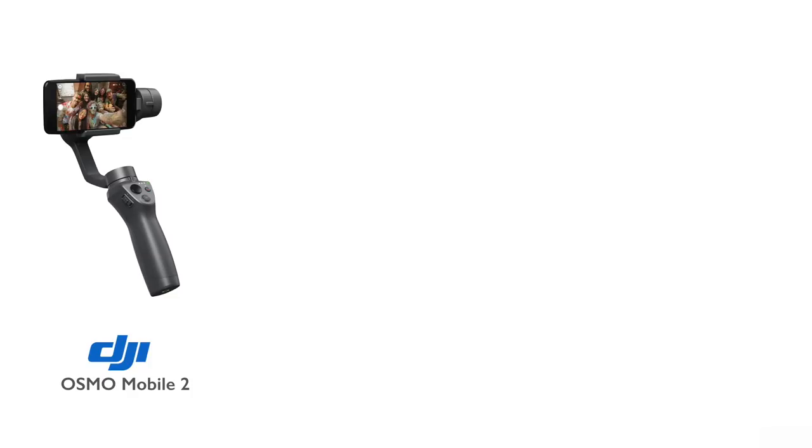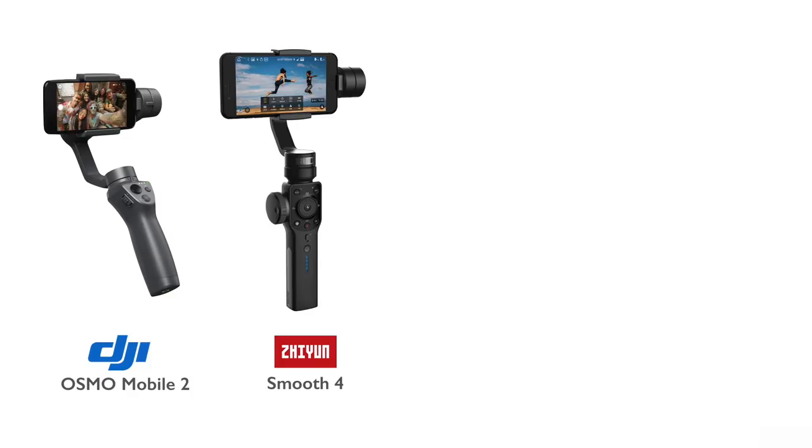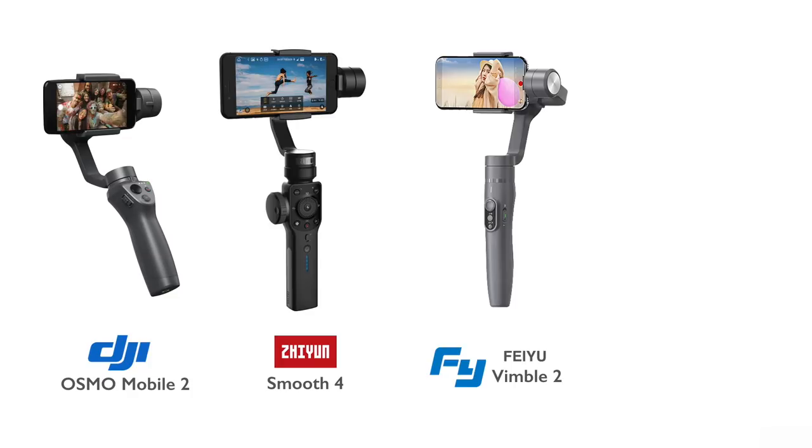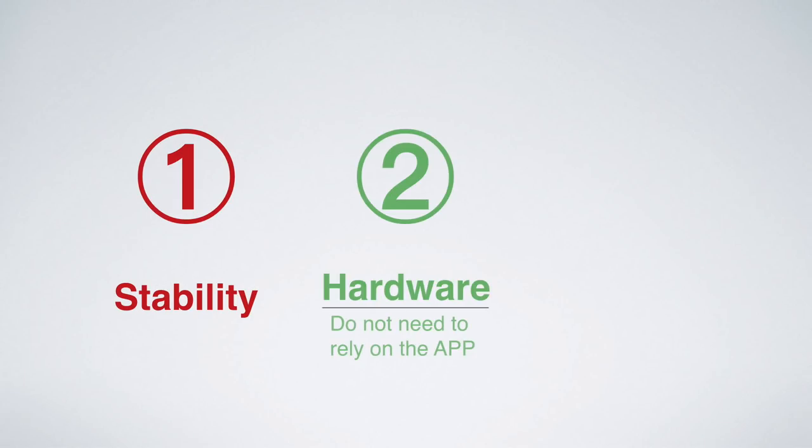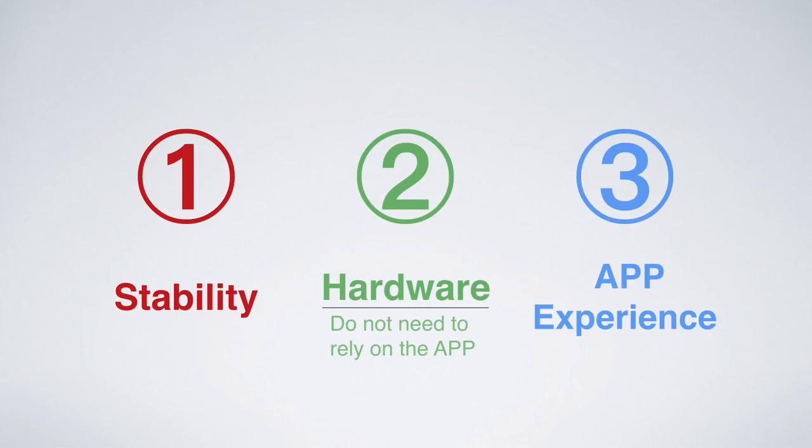Back to the topic. Today we'll compare 4 gimbals: DJI Osmo Mobile 2, Zhiyun Smooth 4, Feiyu Vimbo 2, and FreeVision VILTA M. In this video, I will compare from 3 aspects: the basic stability, the hardware — meaning the functions that you don't need to rely on the app — and the app experience. Let's get started.